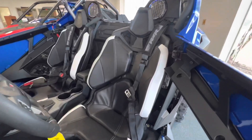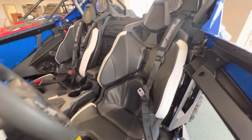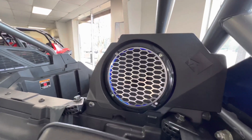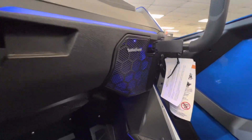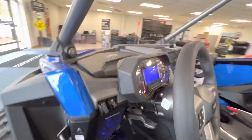Come on the inside. You can already see, if you've been looking at a Pro XP, we've got a little bit different stitching on the seats themselves. We've got awesome Rockford Fosgate speakers already behind our heads here, as well as on each side of the dash. Y'all know Rockford Fosgate absolutely brings the noise.